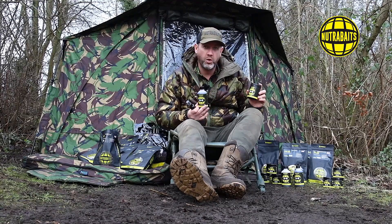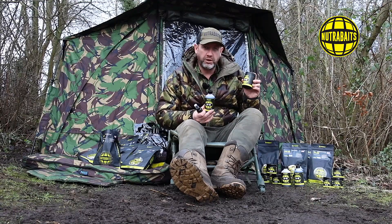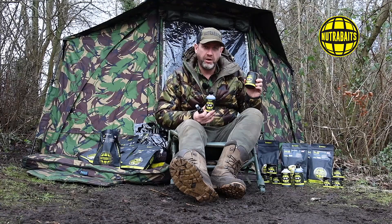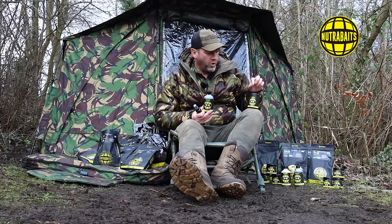Having tank tested it and seen how it reacts in water conditions ranging from very low temperatures right up to high summer temperatures, this is a product that plumes attraction from the get-go. It really moves up through the water column and brings the carp down to feed aggressively on the area. It's a fantastic product - if I was choosing a glug for my hook baits, this is the one I'd go for.